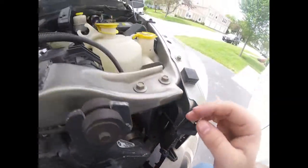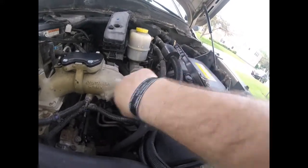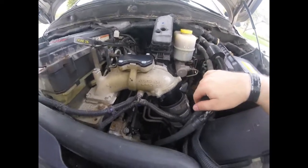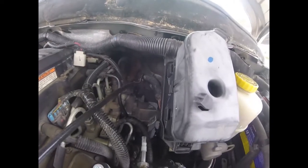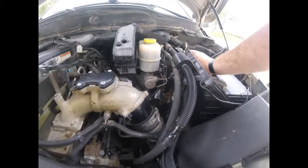Now that you have drained the fluid, what you're going to want to do — and it's super simple, and it'll save a lot of constraints — is loosen that clamp and move this boot. Basically it's going to turn and be out of the way. That way you can get your arm in there because it's tight back here, and it'll help you with all those bolts and everything.